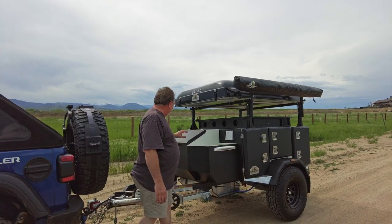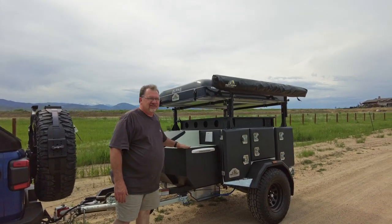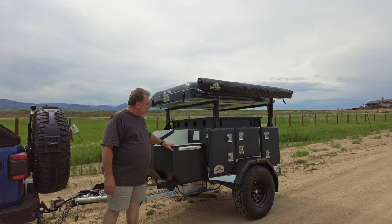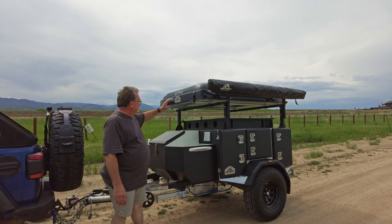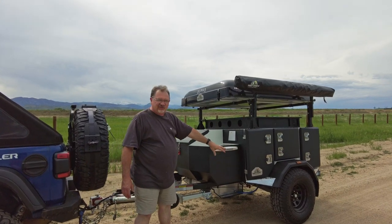Over here we've got a propane tank, we've got a water faucet. This thing has 17 gallons of water on board, it has a full pull-out kitchen, we have a pop-up tent, we've got an awning, and we have off-road suspension.